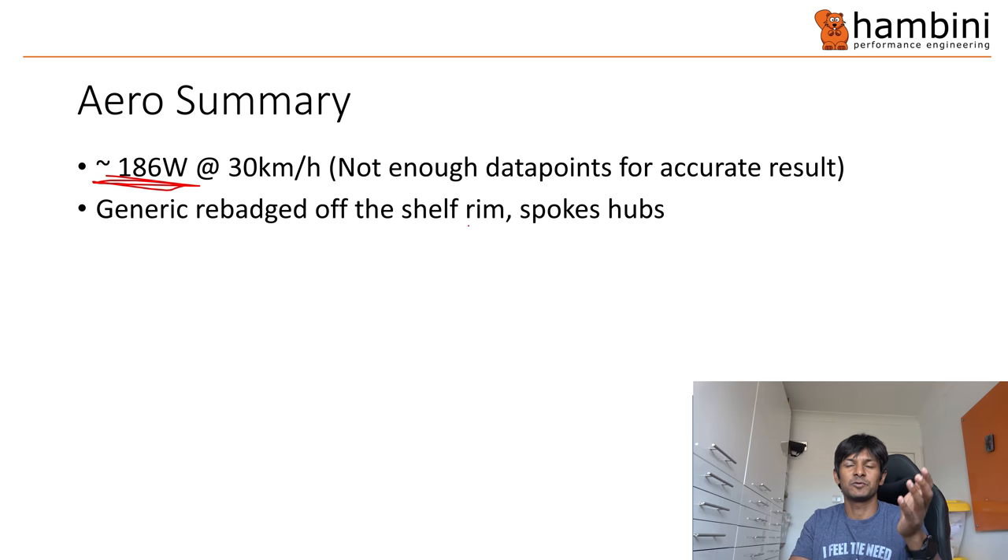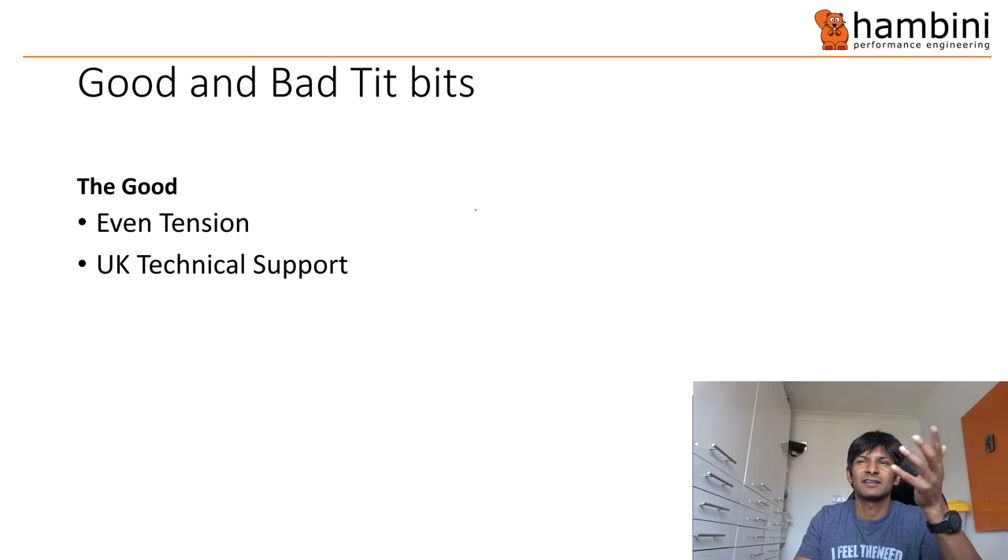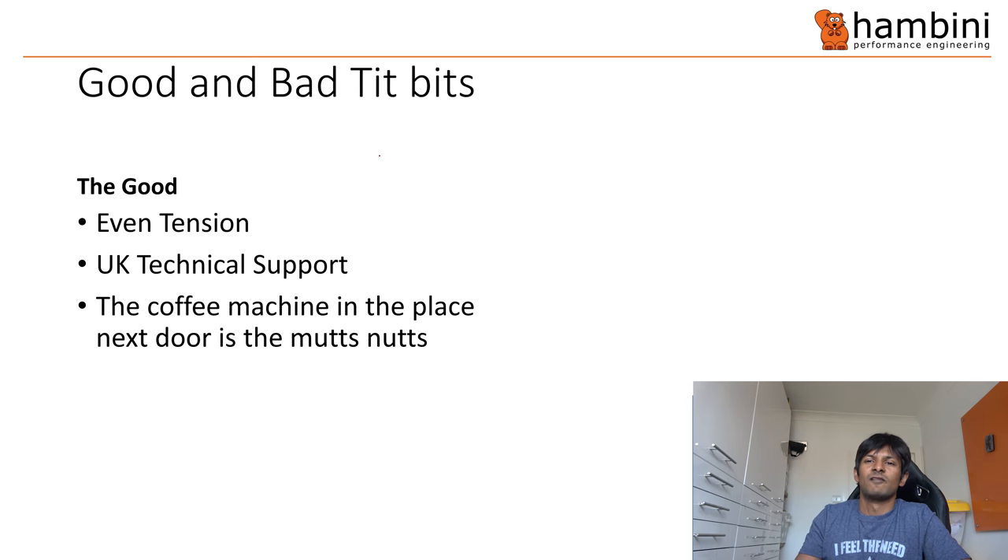As I mentioned earlier, you could probably go and build these yourself. Go buy the Bitex hub — the rim I think is made from one of the Chinese manufacturers — and then the Sapim spokes. What's good? Well, there was even tension on the wheels, and you get UK technical support. When I did read through some of the comments, it was almost like polar opposites in forums. Some people said they were really good, other people said they were useless. I don't know — it just seems to be the two ends of the spectrum.